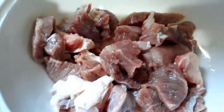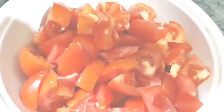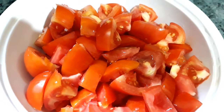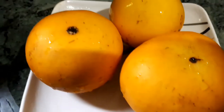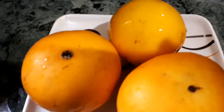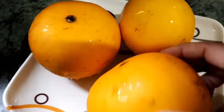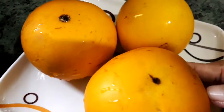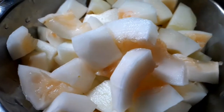To prepare this recipe, take about one medium-sized onion finely chopped, 250 grams of mutton with bones, and 2 to 3 tomatoes finely chopped. These are the yellow cucumbers — they taste tangy when cooked with mutton. Peel off the skin, de-seed them, wash them, and cut into cubes.